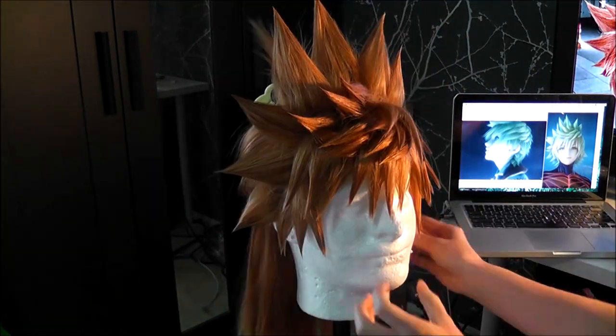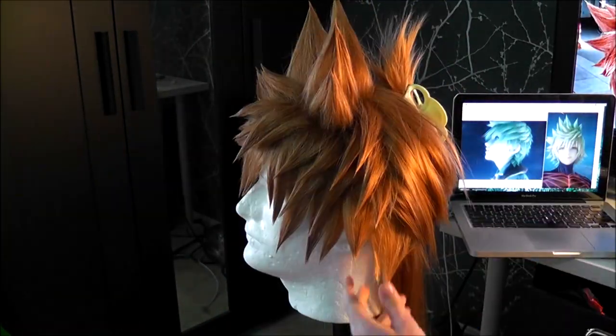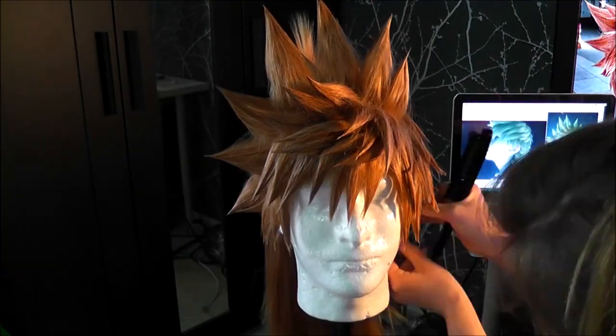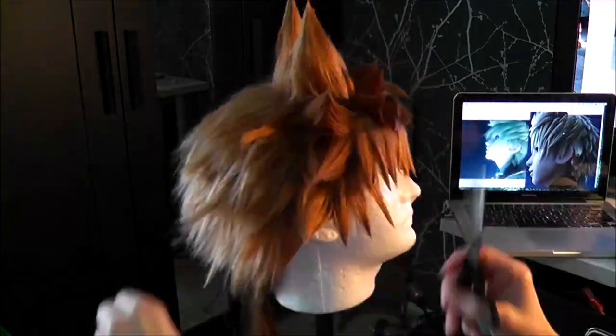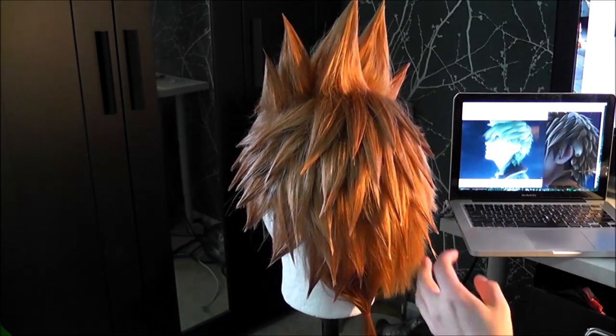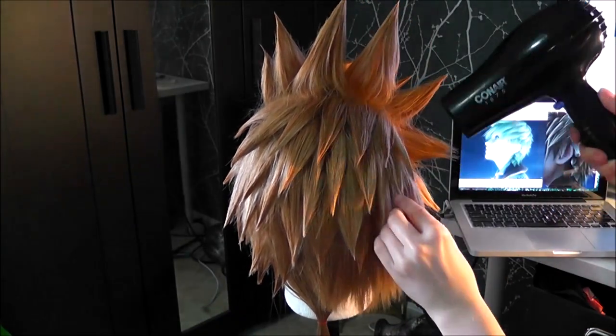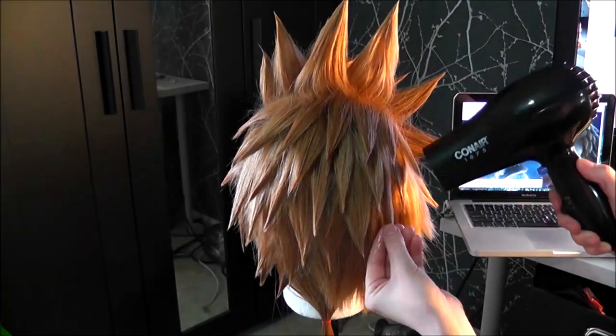Now we're past all of the big spikes and I've made it back to all the smaller spikes that don't really need a ton of volume. These just got put all over the sides and the back of the wig. I didn't section any of the back off beforehand because I wasn't as concerned about spike placement since it's just a ton of tiny ones, and it would have taken forever to rubber band all of those little sections off.